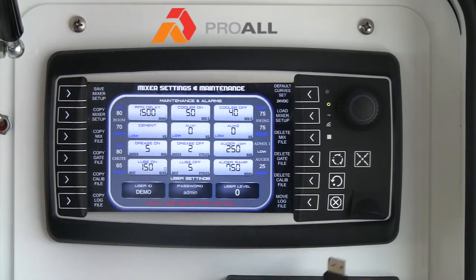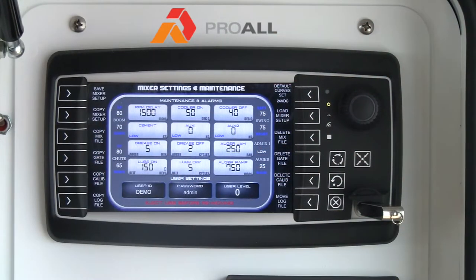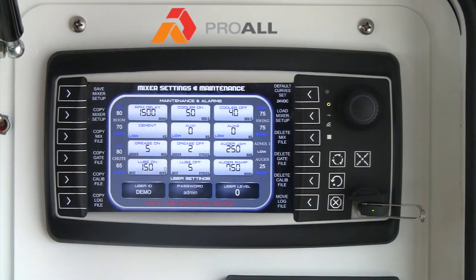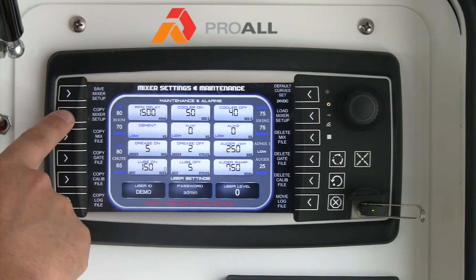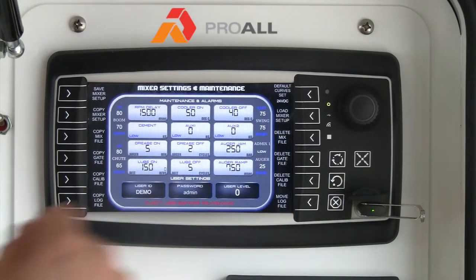When you want to copy a file, you simply insert your USB stick into the USB port. Give it a second to acknowledge that the USB stick is there, then hit the button for copying the file and a green 'file copy successful' should come up if the file has been copied to the USB stick.